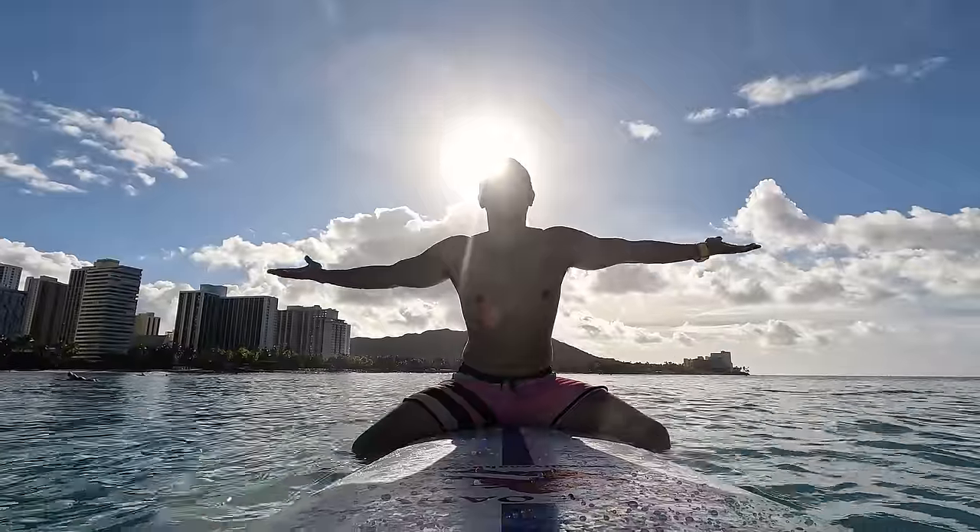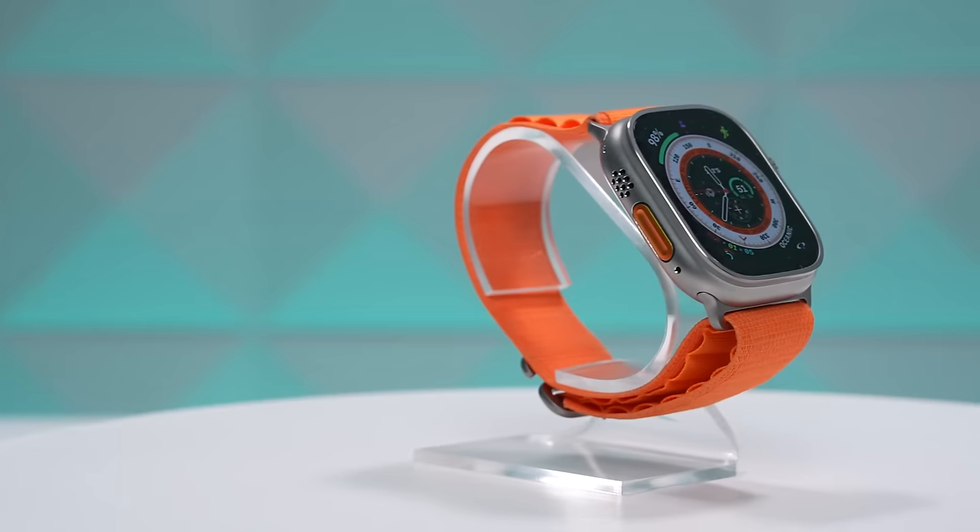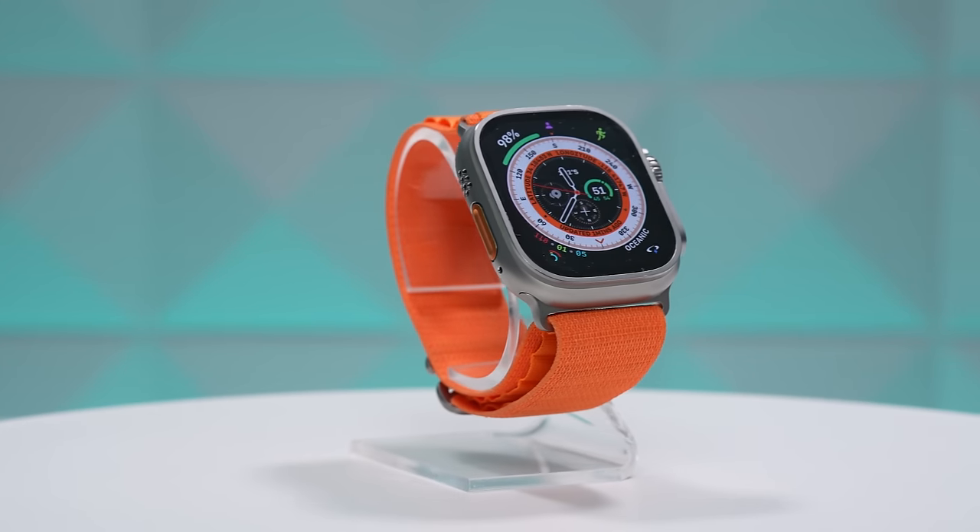What's up everybody, Brian Tong here, and this is my in-depth Apple Watch Ultra review. It has been about six months since it first came out, so yes, this is a long-term review. I've been using this thing for almost six months off and on, and more importantly, I've done everything this watch can do.